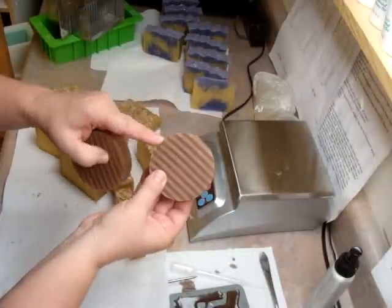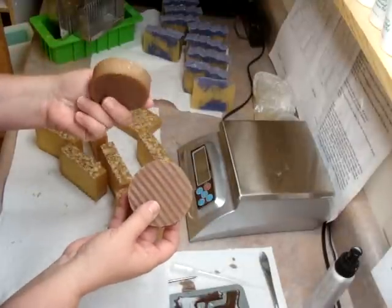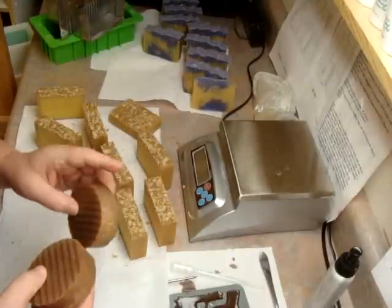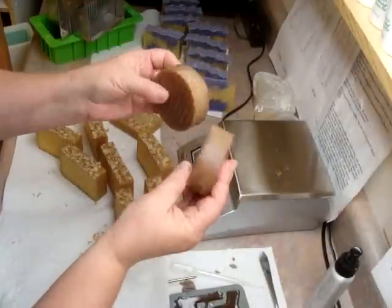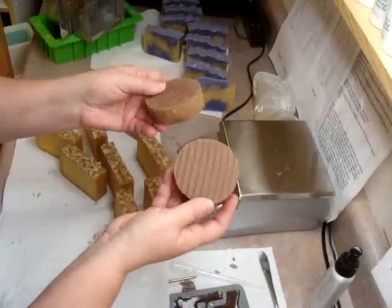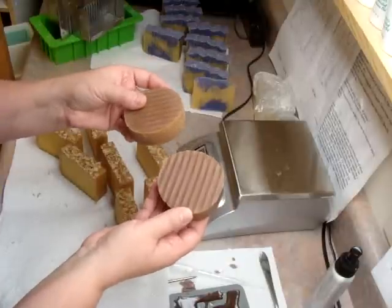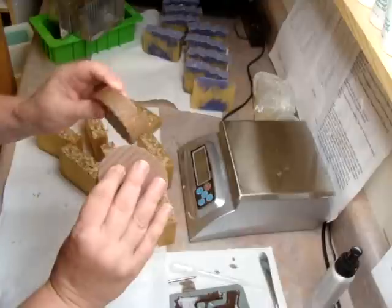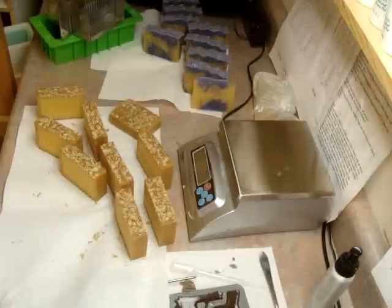My husband does not like the smell — he said they smell yucky. But then, what does he know? He takes a shower with lavender soaps, so to each their own. But I think they're really cute. I wrap them in coffee filters and tie them with raffia, and I think they look really cute — very distinguished, I should say.